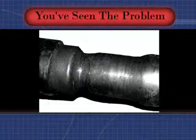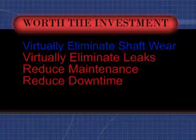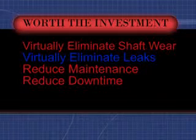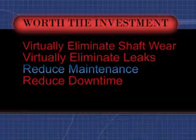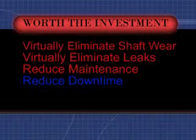Alloy has a solution: Alloy mechanical seals. Alloy mechanical seals are worth the investment. They virtually eliminate shaft wear, virtually eliminate leakage, reduce maintenance time and expense, and reduce downtime — typically providing a return on investment in less than one year.